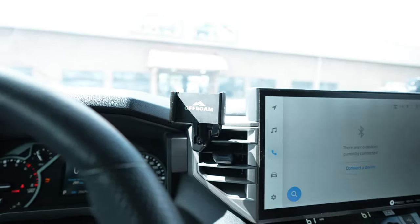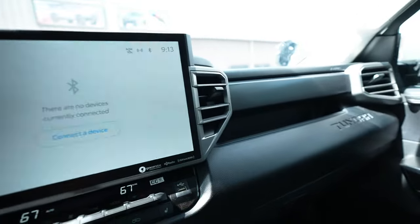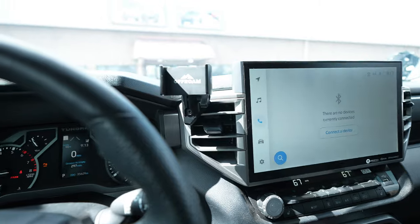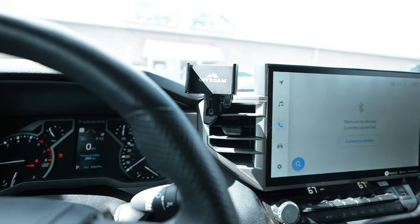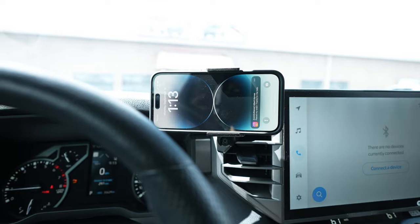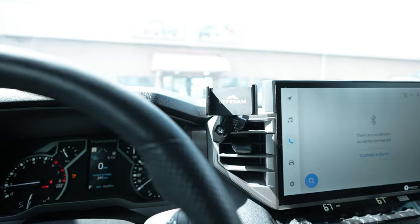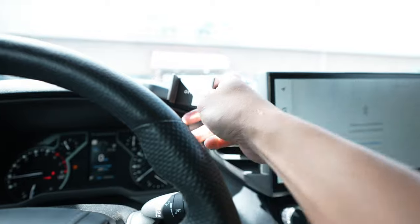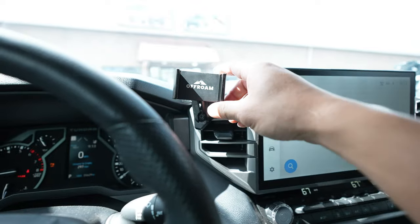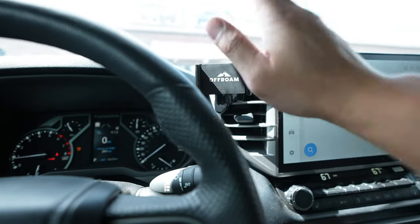It's a single hand operation — you just slide it in, slide it over to the right and boom, you're good to go. These have rubber padding on all sides so if you're not using a phone case it'll be protected. You can run another one on the opposite side so your spouse or passenger can have their phone mounted too. If you watch YouTube and want to flip it sideways you can, and it's fully adjustable — you can move it wherever you like and tighten it down solid.